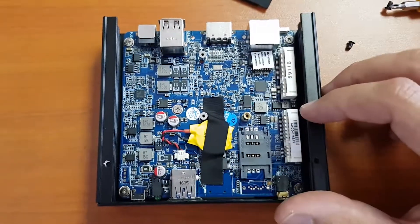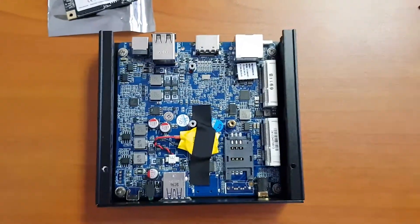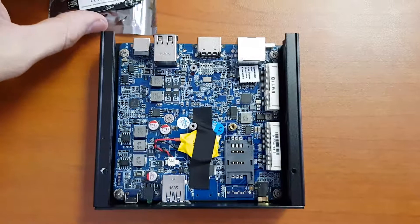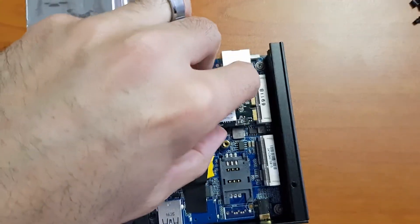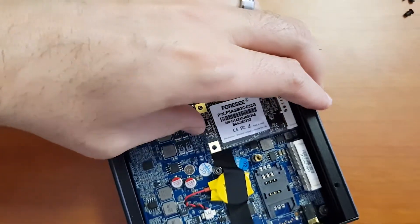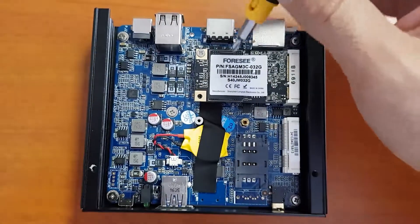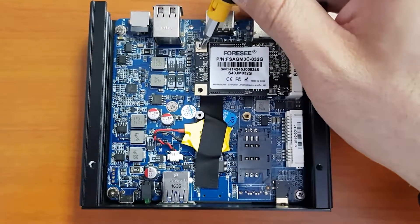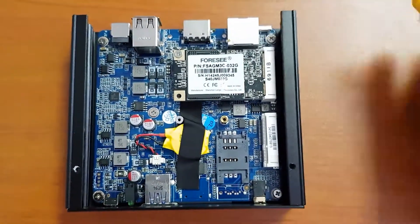You can see the 3G SIM slot and then here is your mSATA slot, which is where we're going to install our 32 gig drive. We've taken it out of its package and it goes in here — one handed! — and now we need to screw it down. We've screwed down our 32 gig mSATA and we are now good to go.